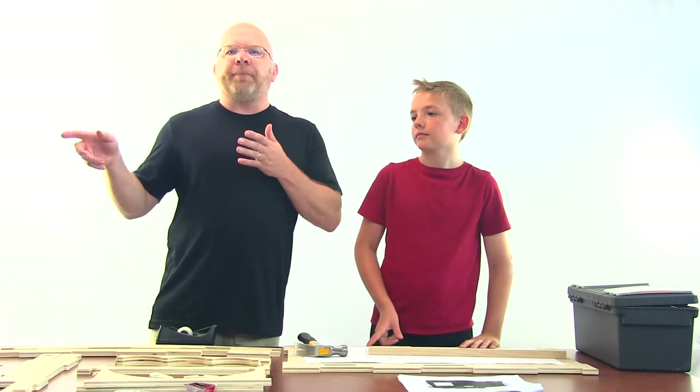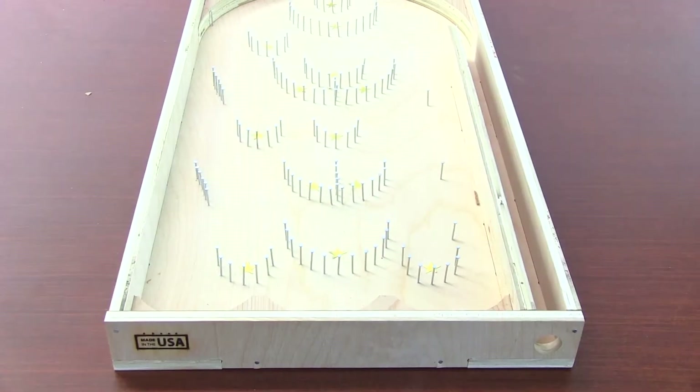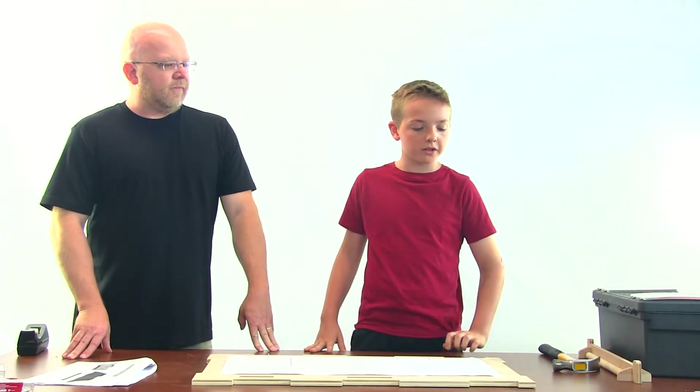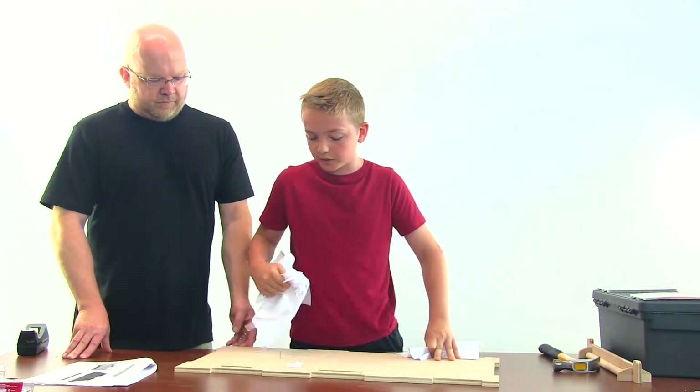We are going to show you what the pattern looks like once it's complete. Once you've fully nailed in all the patterns, you can simply tear away the sheets, including the tape.